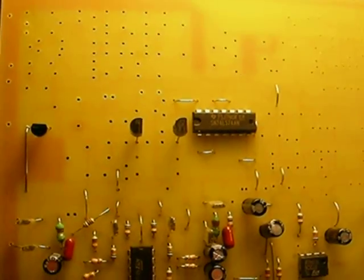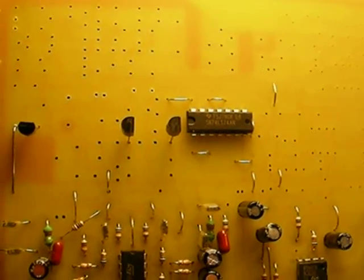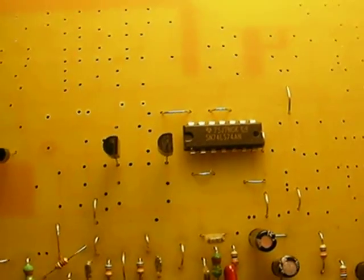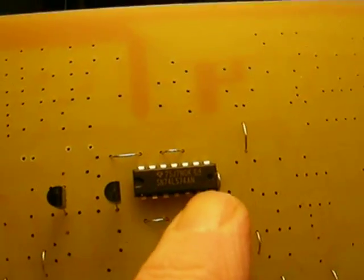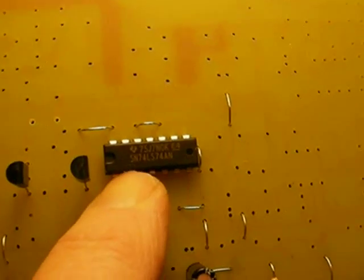This is the oscillator stage, part one. There's a lot going on here, so we're splitting this up instead of doing all the parts in one video. Begin by mounting the 74LS74 with the notch to the left. The writing is normally upright and oriented in reference to the way the board looks, just like this.